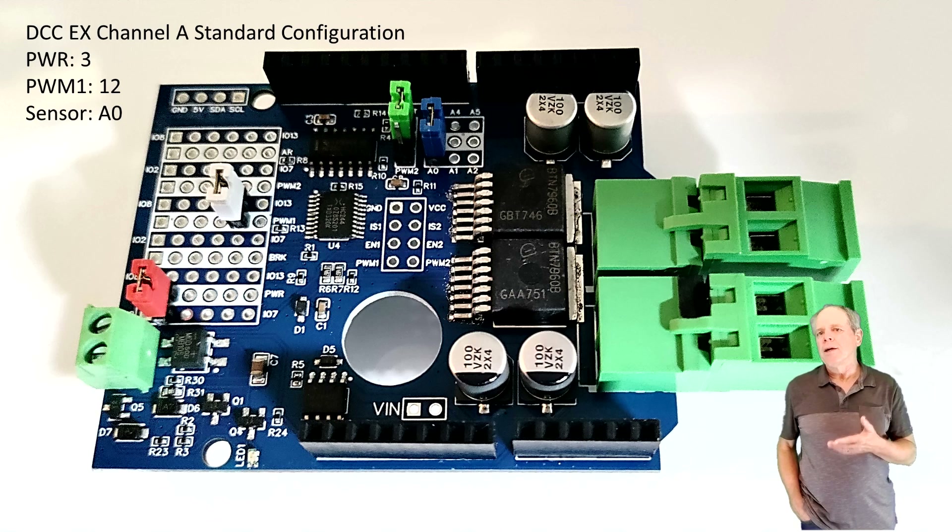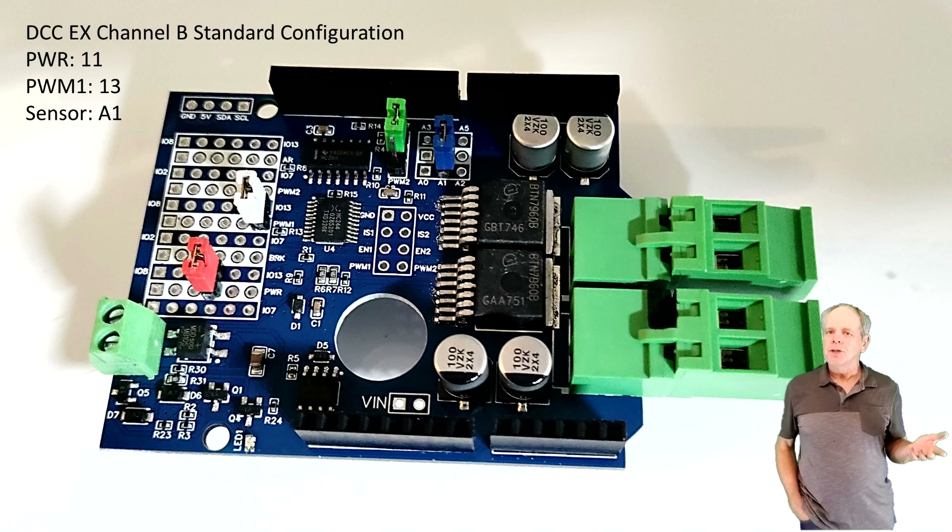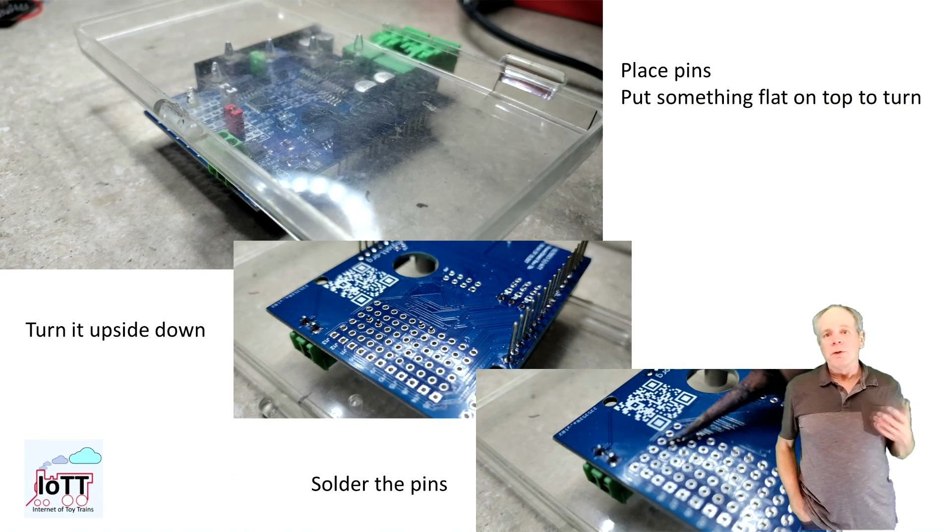On one side of each white bar you find the holes for GPIOs 2 to 7, and on the other side you have GPIOs 8 to 13. To connect a particular IO you can either install pins and use a jumper, or simply solder in a wire bridge.